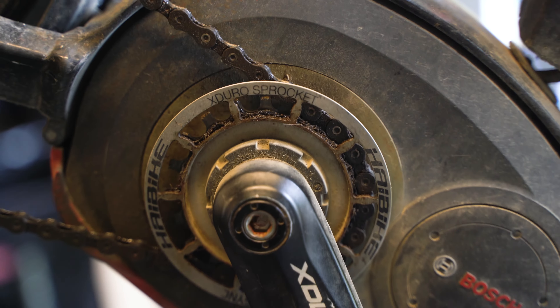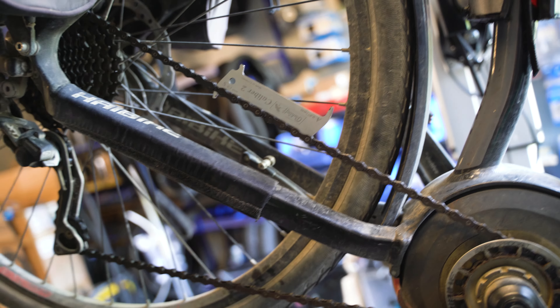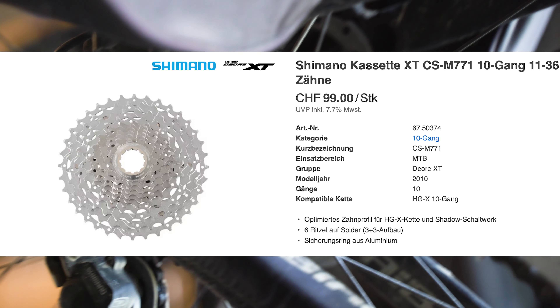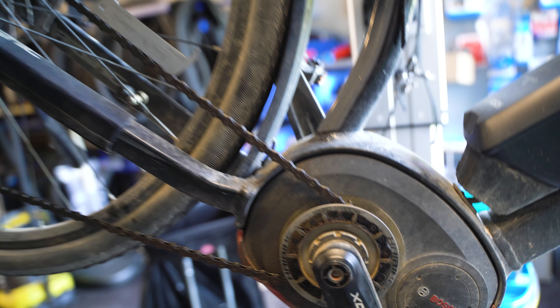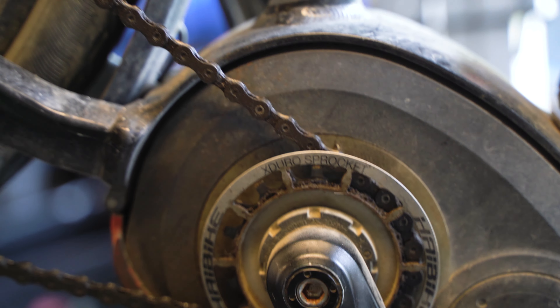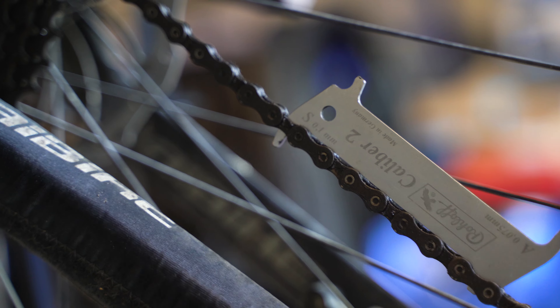Which means chain, the little sprocket in the front, and the cassette in the rear. And this can be potentially pretty costly, because the cassette can cost you about 100 Swiss francs if it's an XT, high performance, lightweight one. The chain also, if it's an e-bike specific one, can cost well up to 50, 60 francs. And then you, of course, need to calculate the labor.